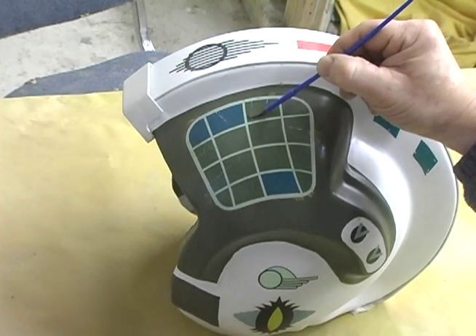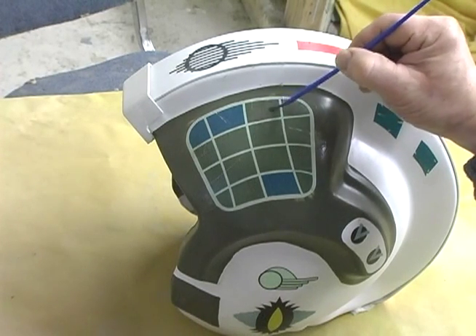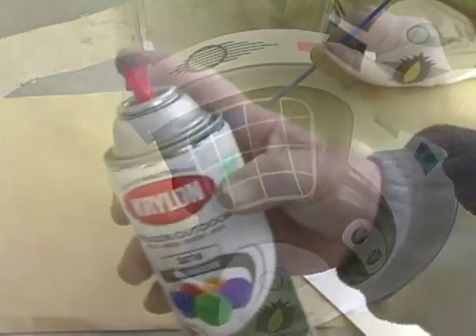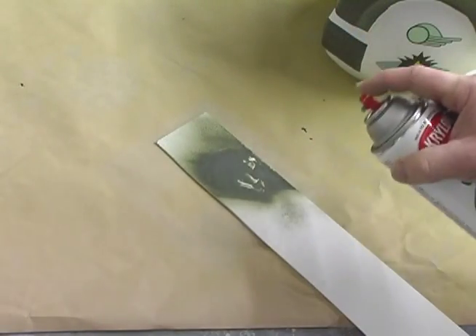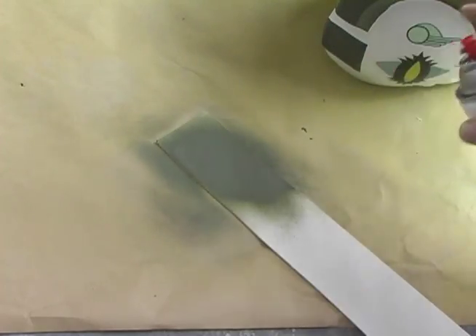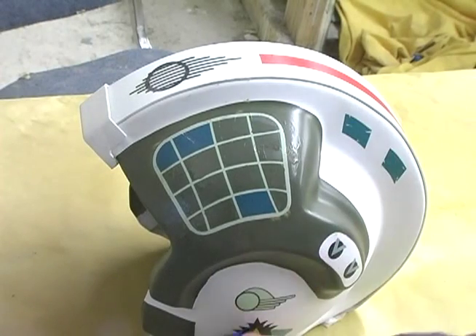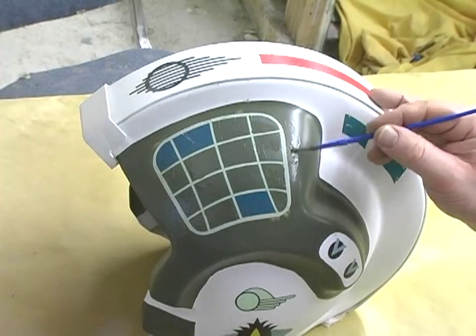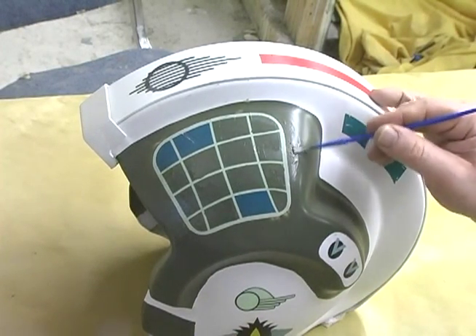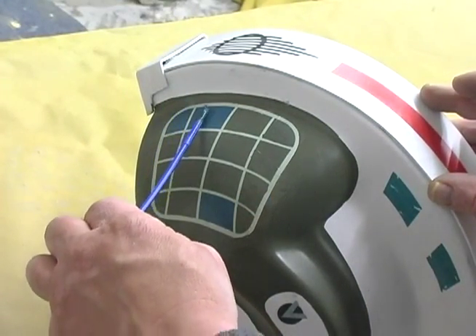Once it's all down flat, walk away for an hour and let the sealer cure completely. Now it's time to touch-up paint. Here's a great trick I learned from Stan Winston: use the same spray paint you used earlier, spray it on a piece of plastic, and brush this paint on. In this case I basically colored inside all the squares, then mixed custom colors for the bluish squares and grid lines. Done carefully, all the cracks in the decal will have disappeared.